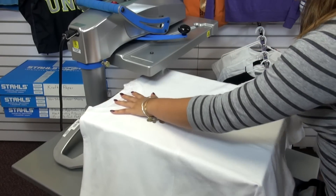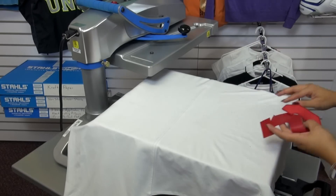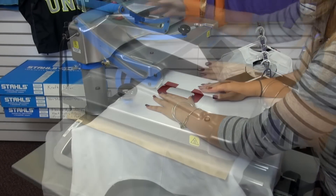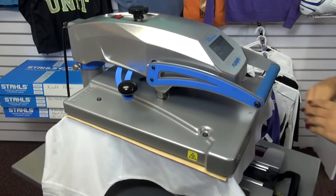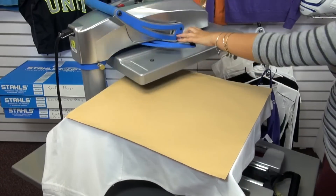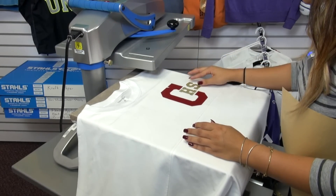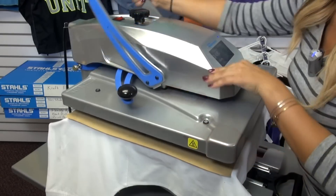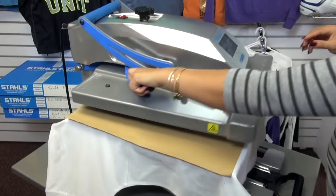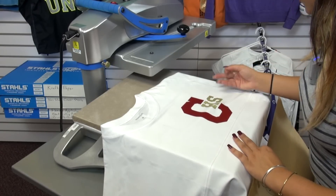We're going to do a left chest logo on the front of the shirt to take advantage of all of the print areas and increase the value of it, applying our Simstitch first. To match the back of the shirt, we're going to apply some Glitter Flake as well. Making sure the collar is off of the press for even pressure, we place our cover sheet down and apply — Glitter Flake applies at 320 degrees for 10 to 15 seconds.